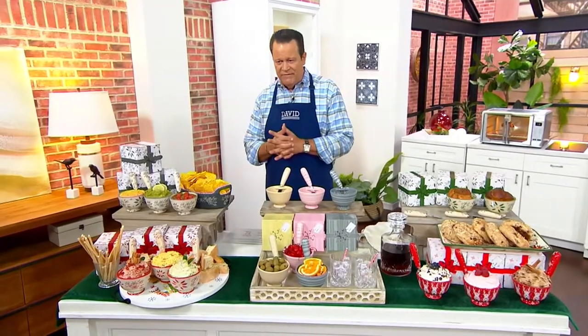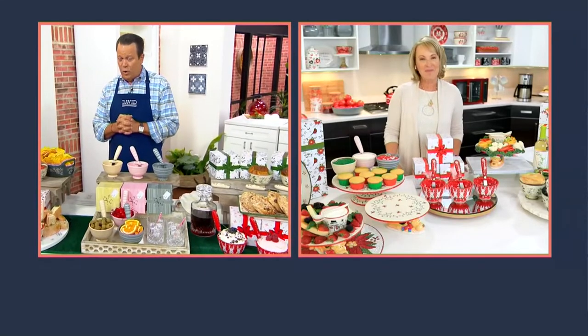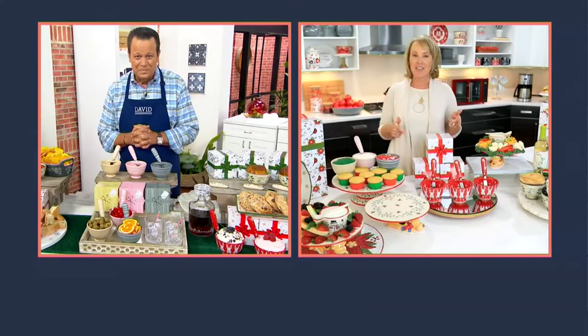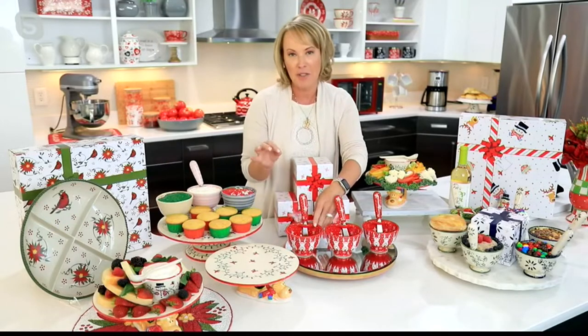We also have Tara Tesher joining us live via Skype with one more item today. Tara, these are great for gift giving but also great for entertaining — or as you like to call it, centertaining. We saved the best for last, David. This is an item I don't plan on making again in this configuration, and that's why they've been so popular.